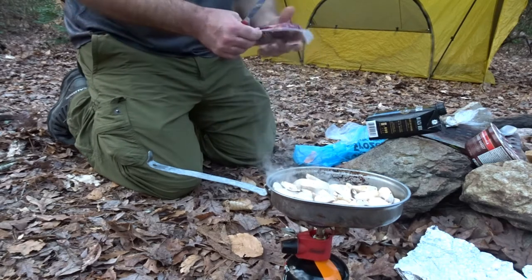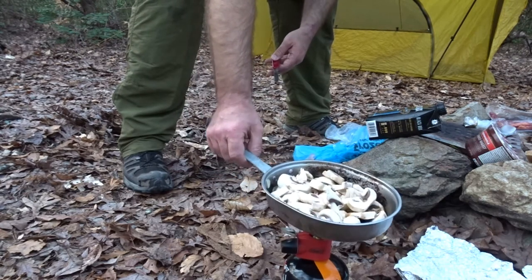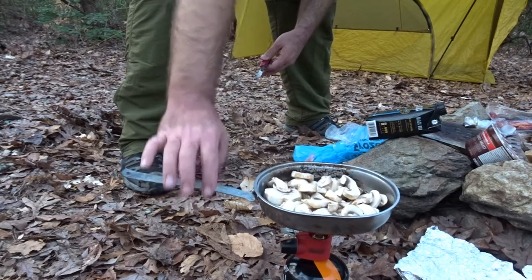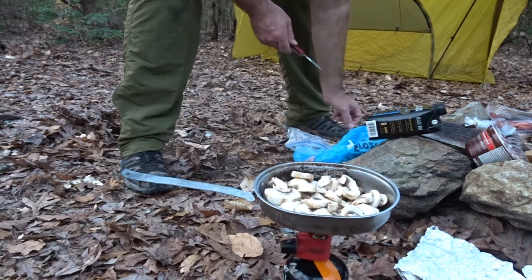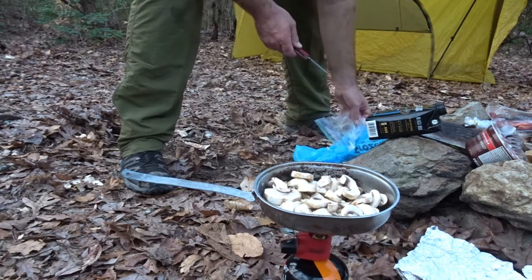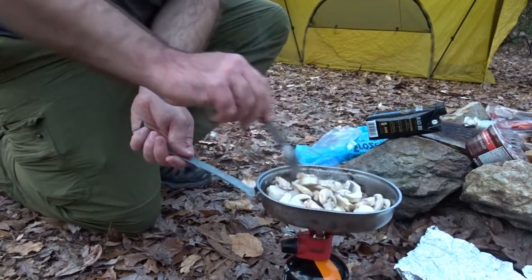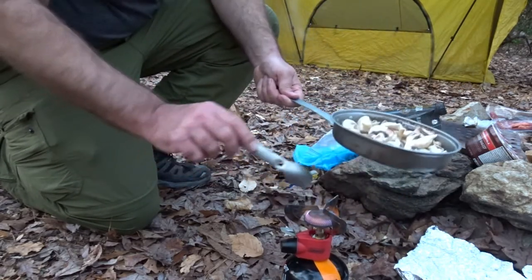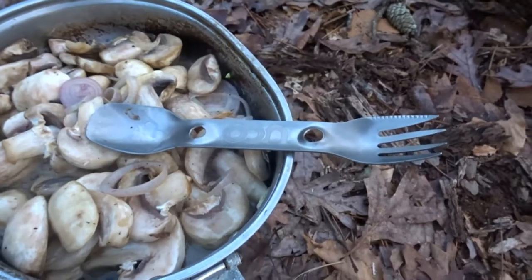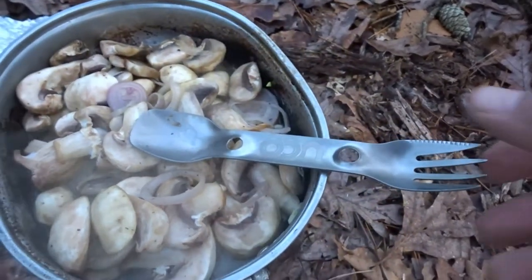These little vacuum-packed steaks are great — they're perfect for bringing to camp. Balancing my pan is its own little trick on this stove. Check this out — I got a new titanium UCO spork. That joker was only 10 bucks at Walmart. Better hold the handle while I do that.